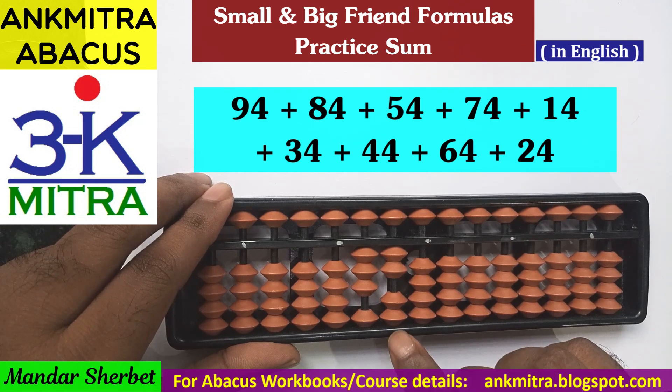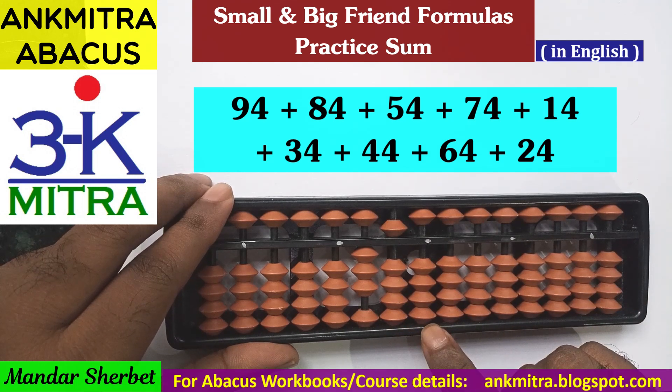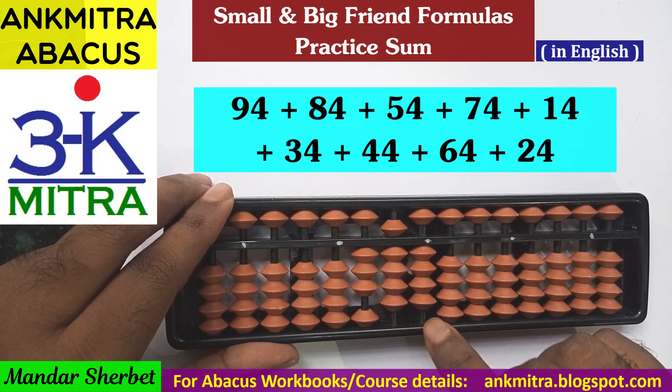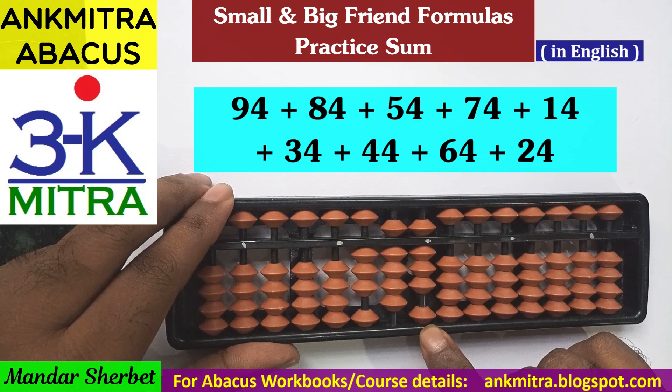Next number is 34. On the tens place, addition of 3 uses the small friend formula because the bead of 5 is available: plus 5 minus 2. On the units place, all 4 beads are available so we add 4 directly. Addition of 34 is complete. Next, adding 44: on the tens place 4 beads are available so we add directly. On the units place we use the small friend formula since the bead of 5 is available: plus 5 minus 1. Addition of 44 is done.